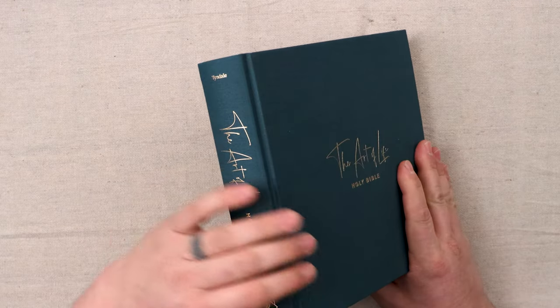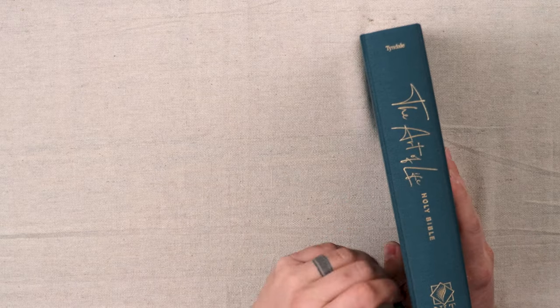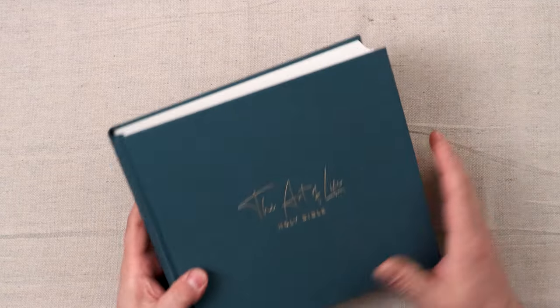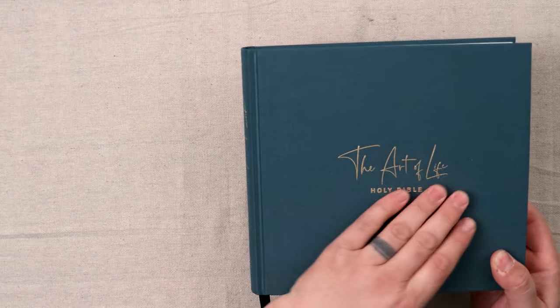We'll start with the Art of Life Bible from Tyndale. It is that cloth overboard, full hardcover that you would kind of expect from a coffee table type edition. The color scheme is really nice. It does have the white page edges — for little fingers, if they touch them, it's going to scratch up the gilt, so no need having gilt on a coffee table edition that could be handled by several different people. The artwork on the cover and the stamping looks really crisp.